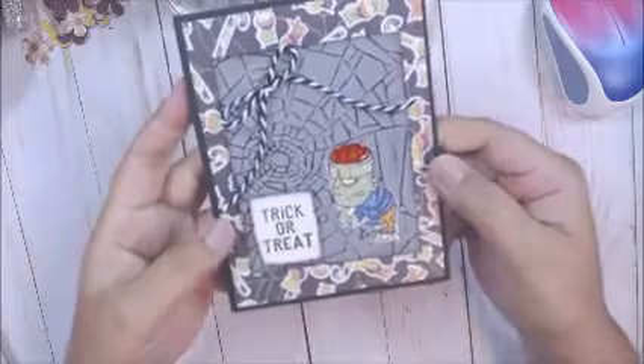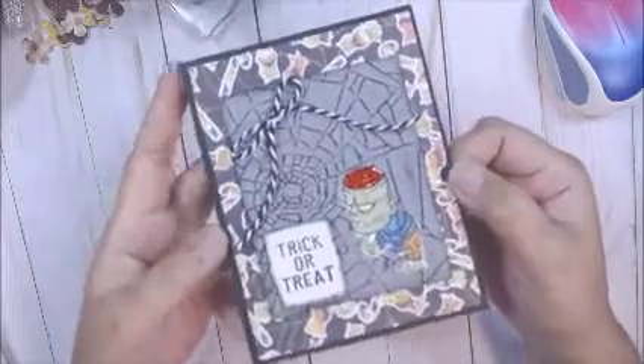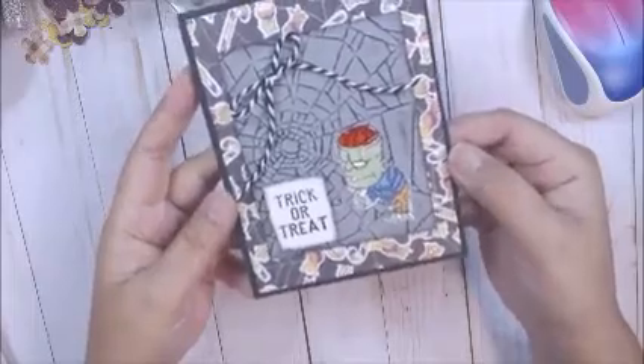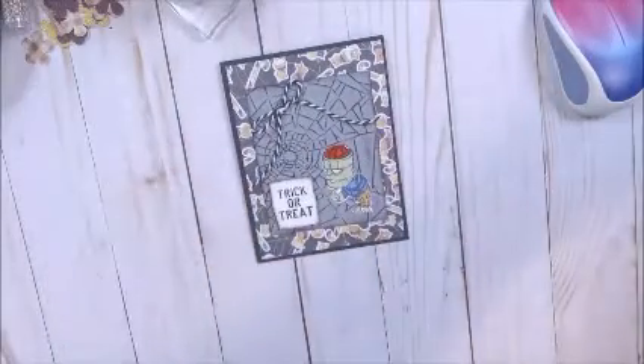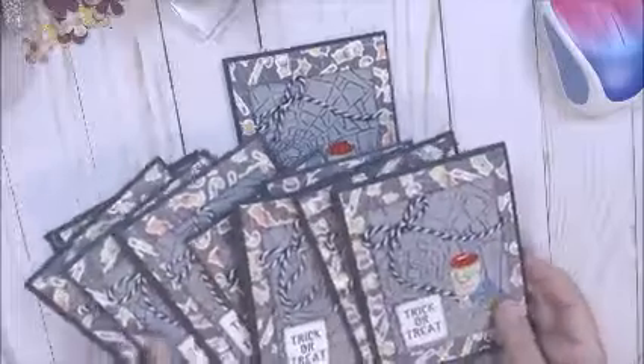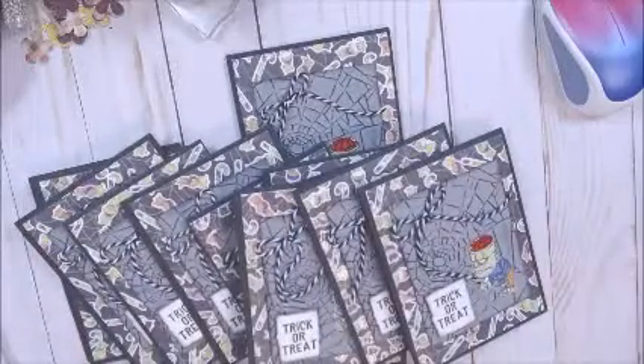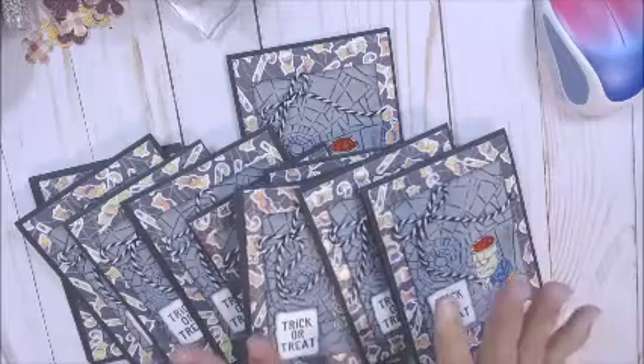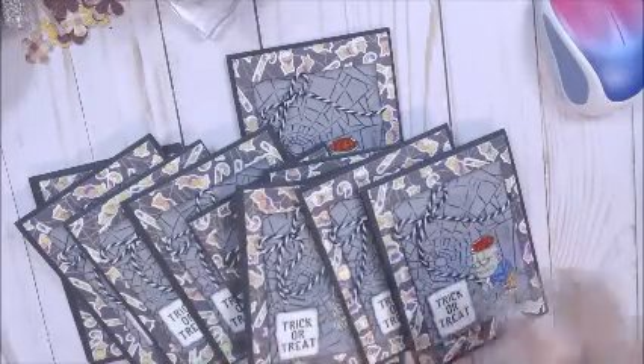So I really love how my cards came out. I think he stands out perfectly on this card. And here are all the other cards I made for family and friends. So I want to thank everybody for watching. Have a great week, and I'll see you in my next video. Bye everyone!